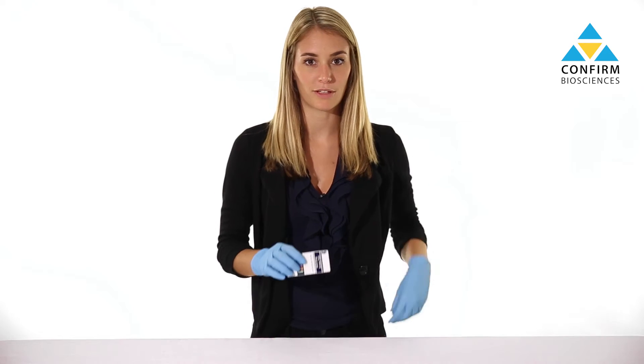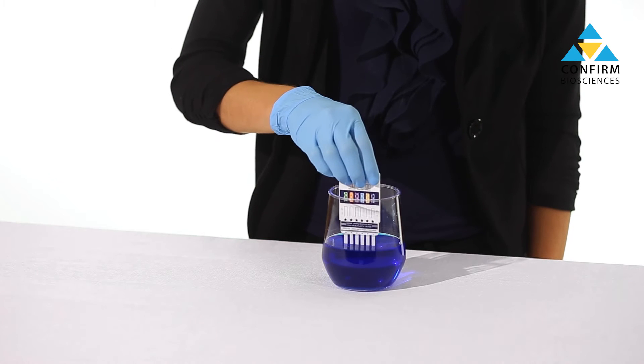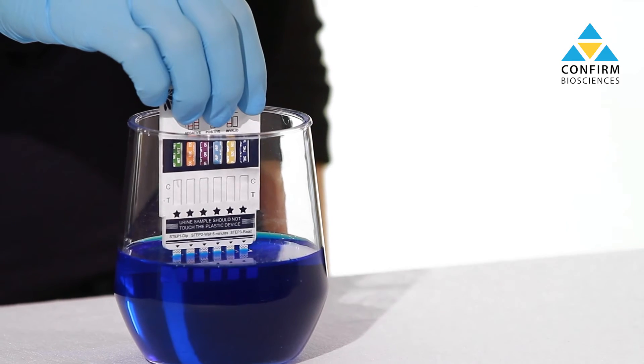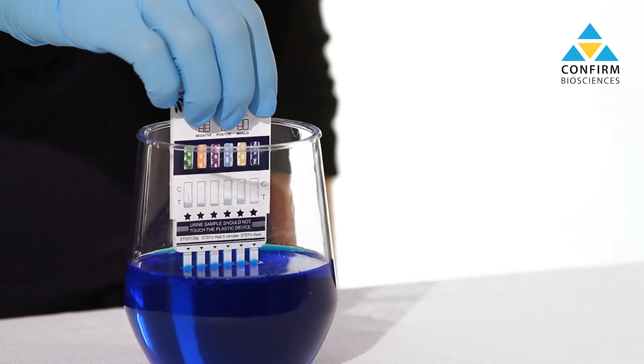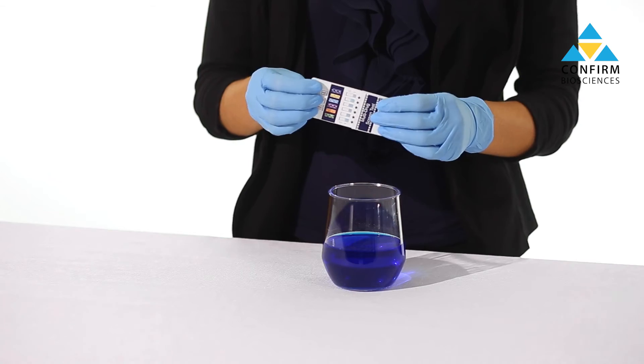After removing the device from the sealed pouch, pull off the cap to reveal the absorbent end. Immerse the card into a urine specimen for about 10 to 20 seconds. Make sure the urine level does not go above the max line printed on the device. Remove from the specimen, replace the cap, and lay the device flat on a clean surface.